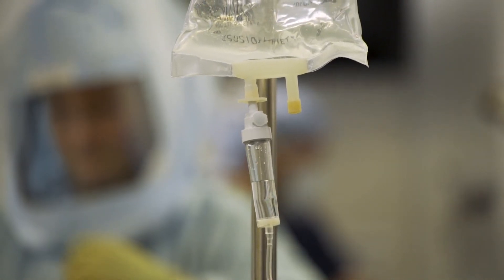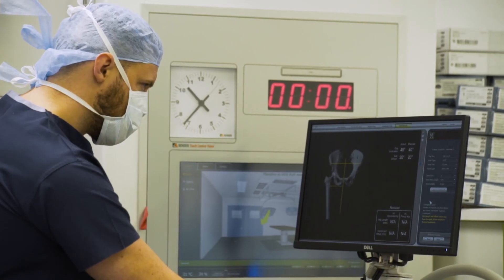The advantage of Mako is it allows you to be extremely precise about where you put the implants. You can get perfect leg length, perfect position of the cup and stem, so it feels more natural to the patient and hopefully will reduce wear, meaning the implant can last longer.